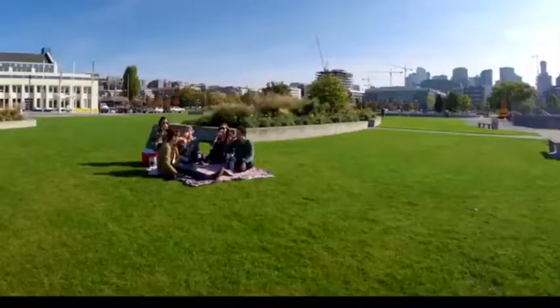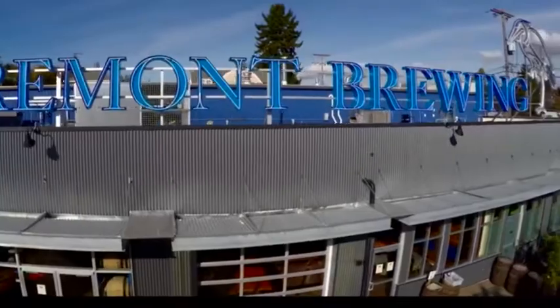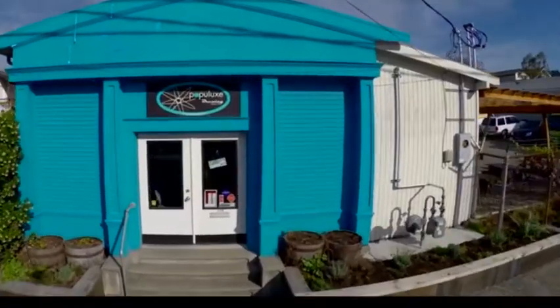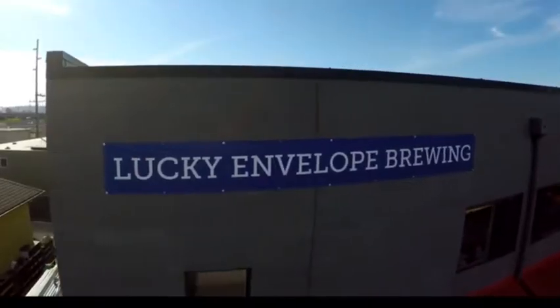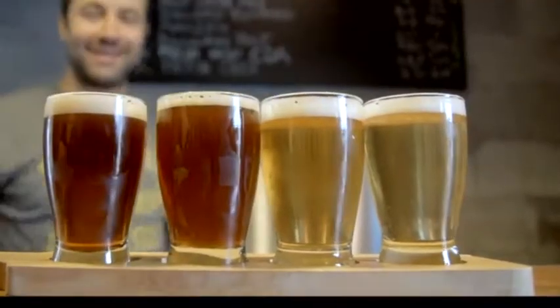Enjoying fresh craft beer with friends is one of the best things in life. Great local craft breweries are springing up everywhere, producing exciting new beers to taste and discover every time we go out. But what if you could explore and taste fresh craft beer like this from breweries around the world?